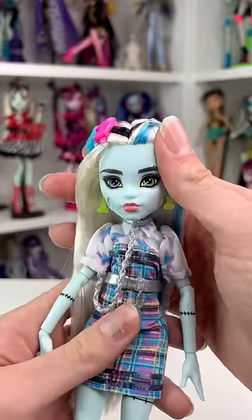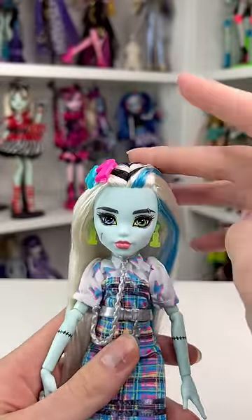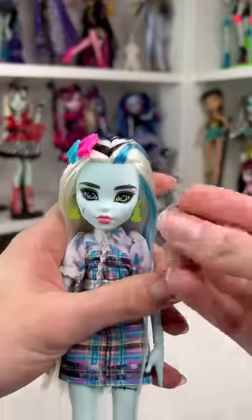The blueberry — I got inspired by my friend Maddie Dolls on Instagram to turn this budget Frankie into their G1 counterpart. We're gonna have to do a partial reroute, so these blue streaks — they gotta go.